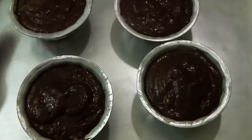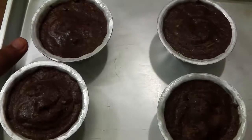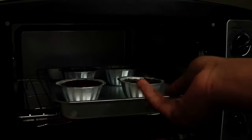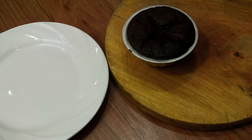Now we are going to refrigerate this for a minimum of 30 minutes. You can also freeze these and enjoy them anytime. These are chilled now. We are going to bake this at 220 degrees centigrade for 7 to 9 minutes in a preheated oven.